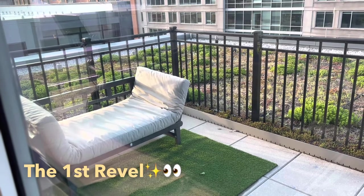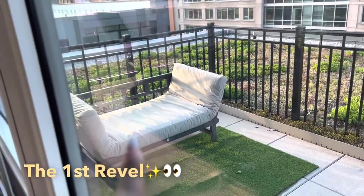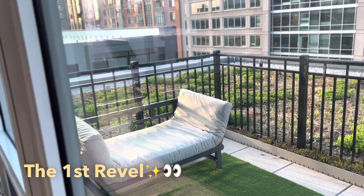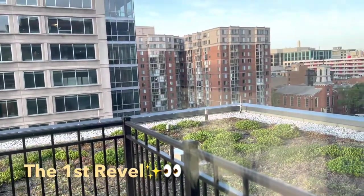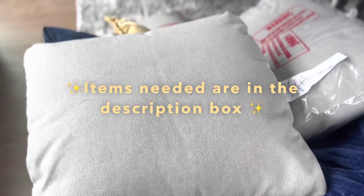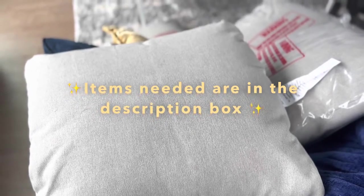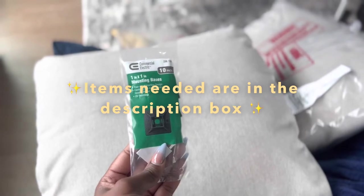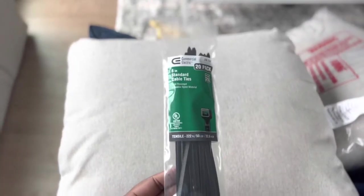I didn't attach the pillows yet because I found some zip tie anchors that I'm going to sew onto the back of the cushions and then zip tie them to the rails so they don't fly off the roof when it gets really windy up here. You will need these zip tie anchors and a needle and thread. The cable ties are going to be used for the bottom cushion.